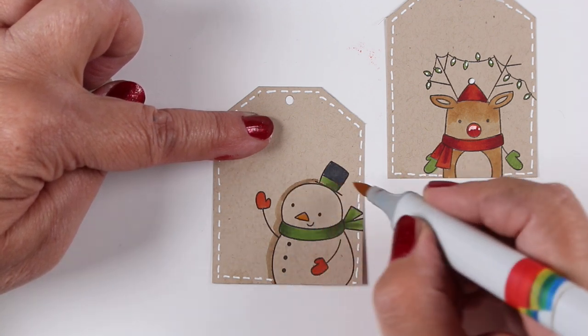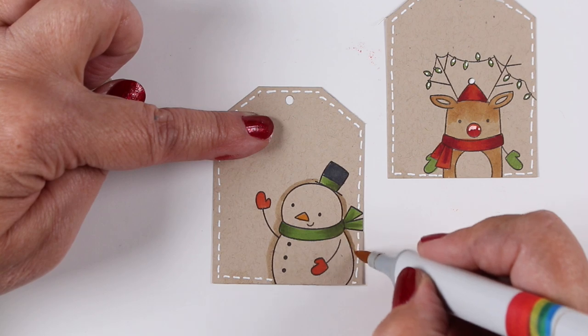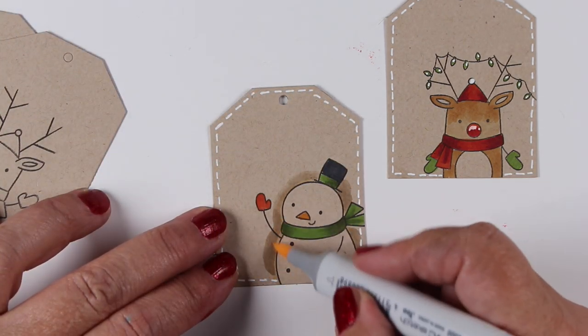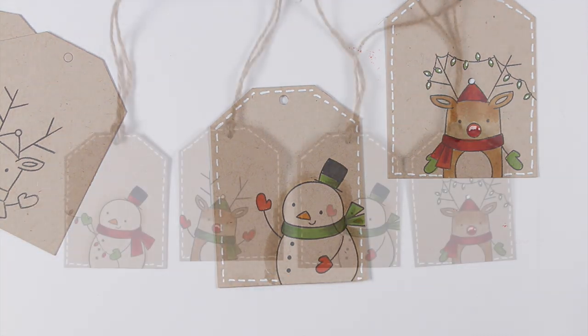So that's an E31. And then I'll put a little E00 outside of that just to soften out the edges. And once it's dry, it'll dry much softer than what it's showing right there.